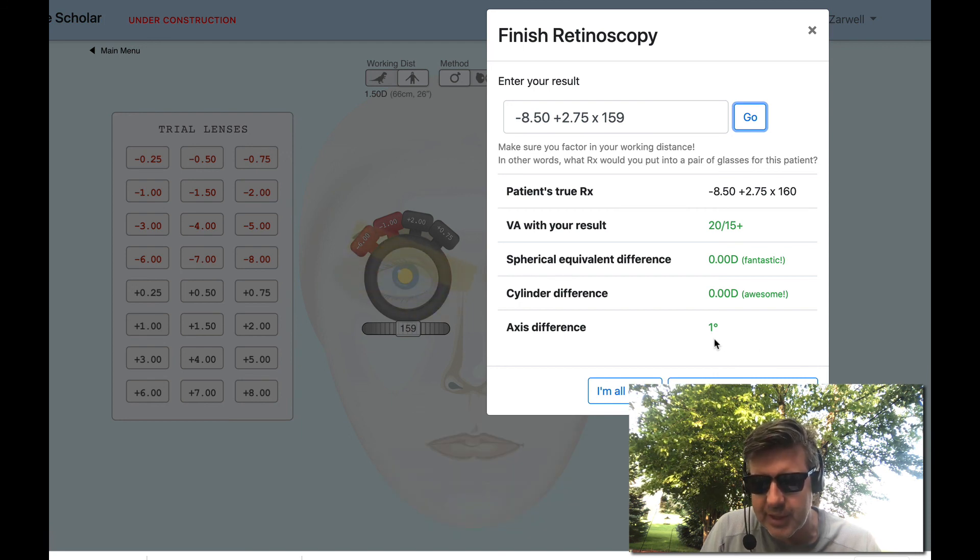I'm pleased with that — that is awesome. I even got the axis within one degree, which is not easy to do, to be honest. So don't feel bad if you don't always get that close. Nailed that one — very pleased with that. Fantastic. Thanks again for watching, hope you learned something.